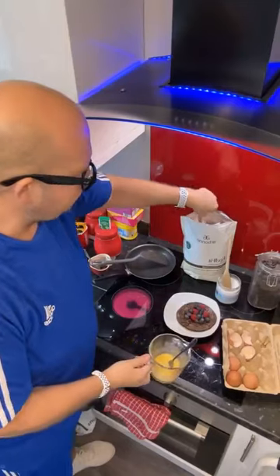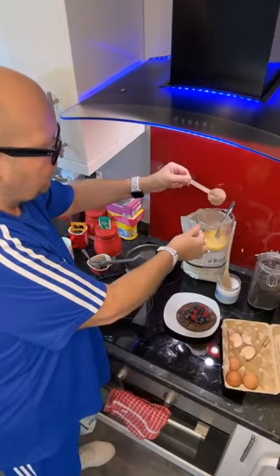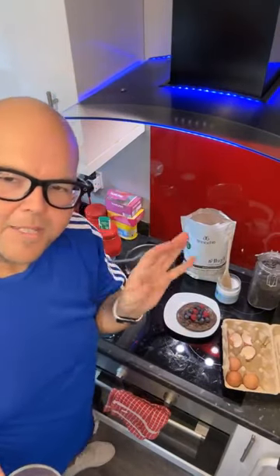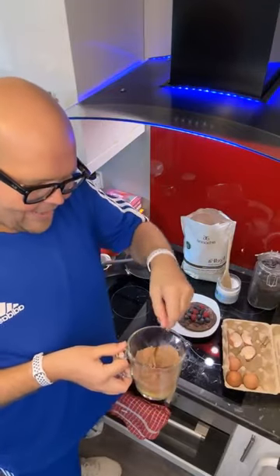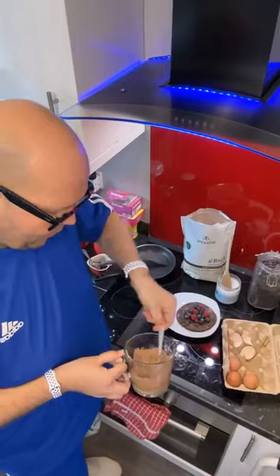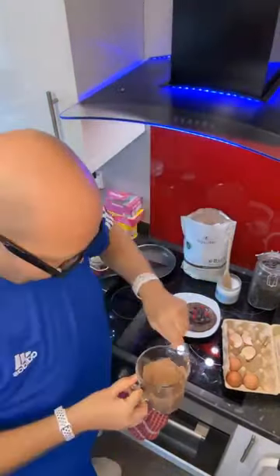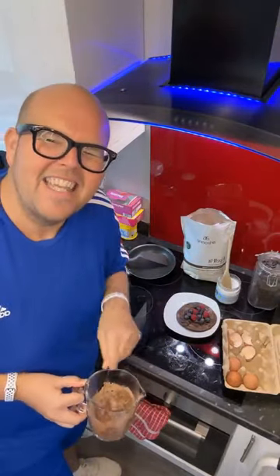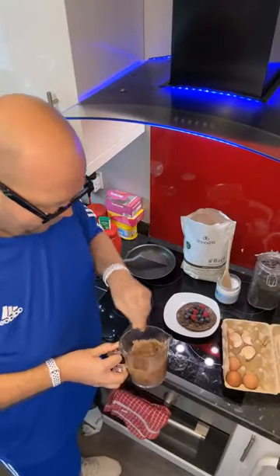You just need one scoop of protein powder. I'm using chocolate protein — actually the best protein powder money can buy. This is by Arbonne and it's a pea protein, so it's a naturally vegan protein. All you need to do is mix up your two eggs and your protein powder to make the batter. And that is it — could it be any more simple?